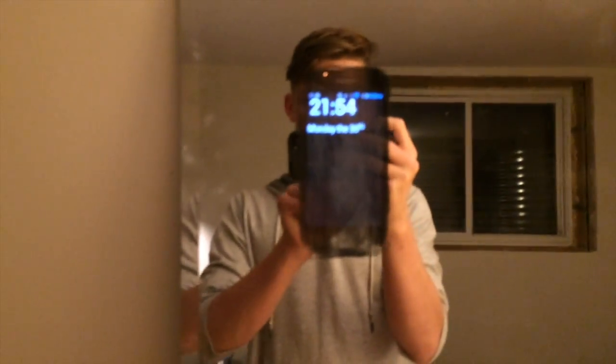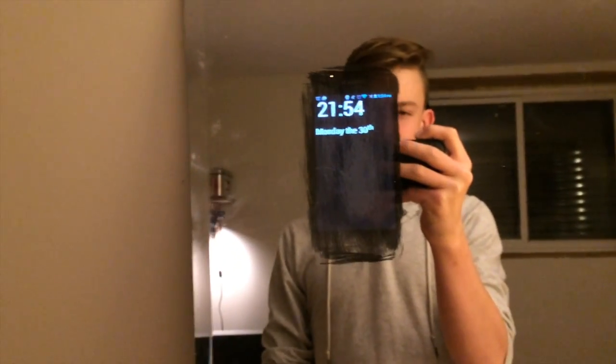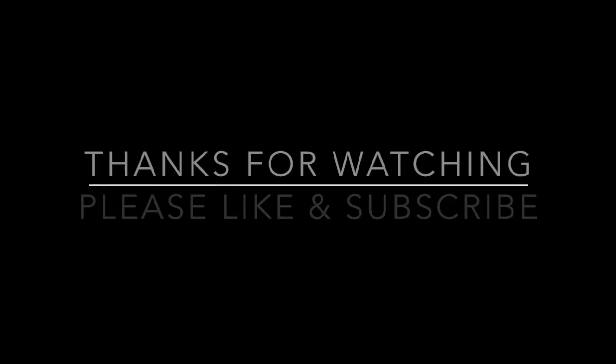In the end it didn't quite finish how I thought it would, but it still looks pretty cool, so I'm keeping it.